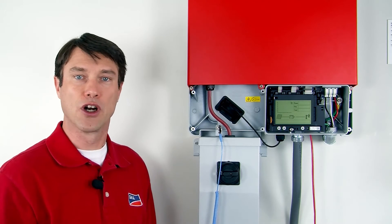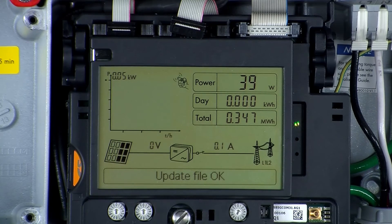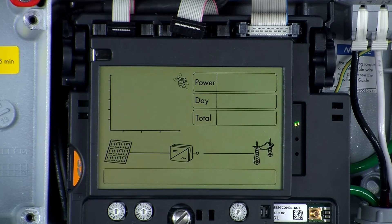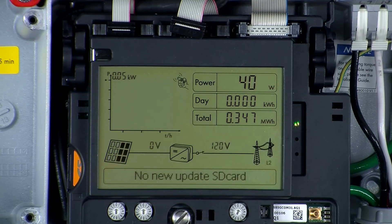Now we're ready to power the inverter back up to start the firmware update process. When AC and DC power are restored to the inverter, you should see two messages. The first is 'reading SD card,' and that should be followed by 'update file OK.' Those messages signify that the inverter has found a valid update file on the SD card and is installing it. The installation process may take several minutes, during which time the inverter screen will go blank, then come back on. You should see again a 'reading SD card' message, but this time followed by 'no new update SD card.' That signifies that the inverter has seen the update file on the SD card, but it's the same firmware version as it has installed on itself — so you have successfully upgraded the firmware.